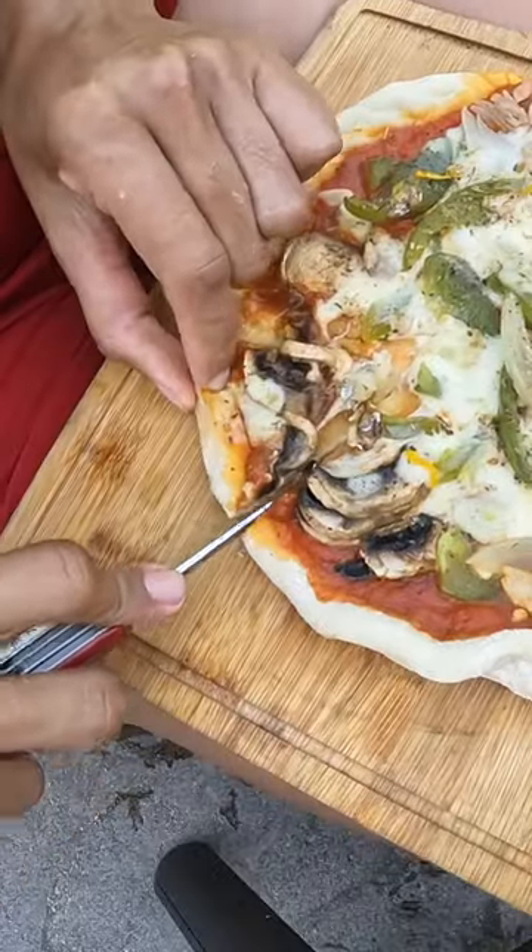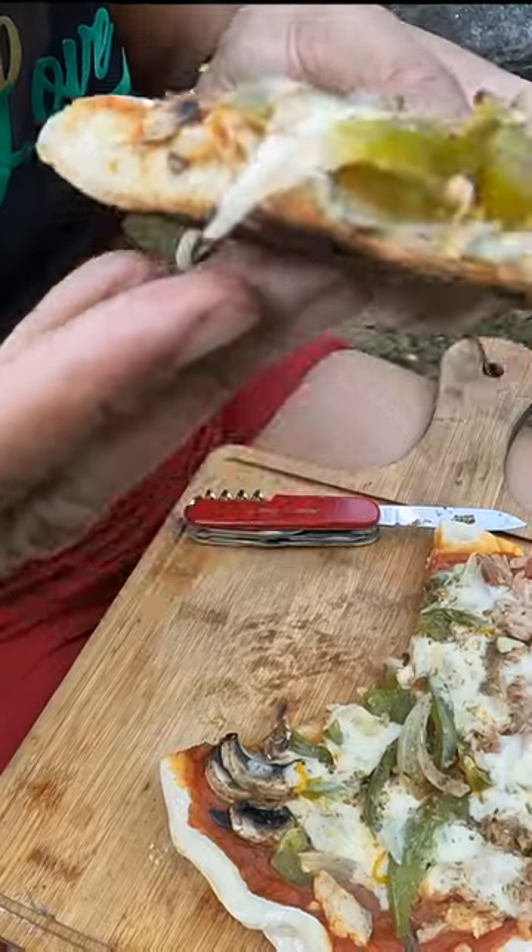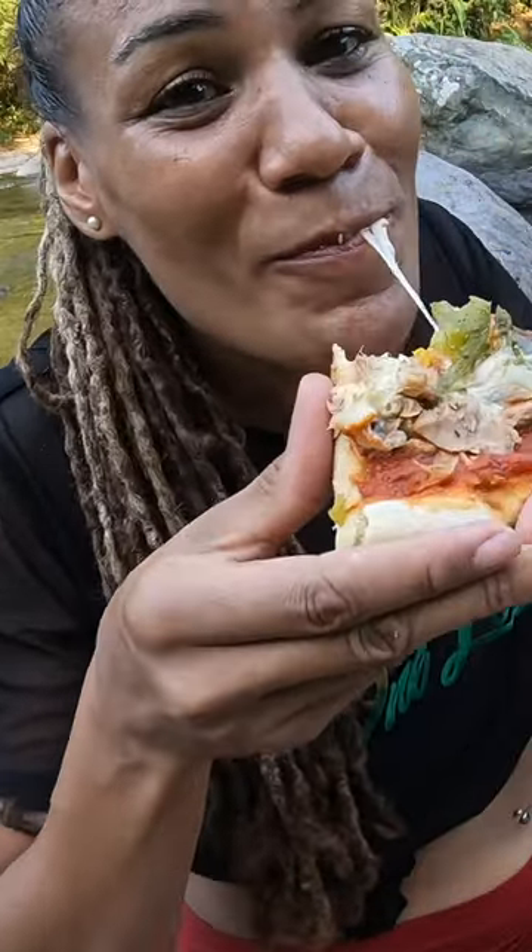All right, let's see how this tastes. Oh guys, this is so yummy. I love it. Look at that crust. And the cheese. Oh my god, I love it.